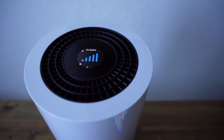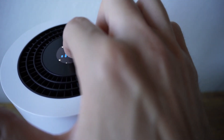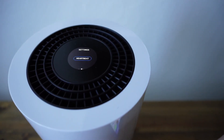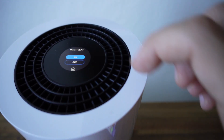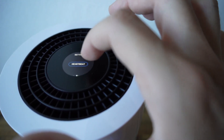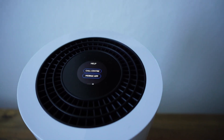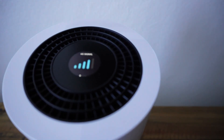The router has just finished doing its updates. You can see it's on a 5G signal. The screen at the top is actually a touchscreen where you can swipe through — you can see all the devices connected to your router, get the settings of your device, and there's a heartbeat option and a call sensor and mobile apps here as well.